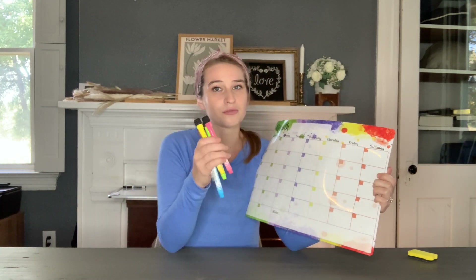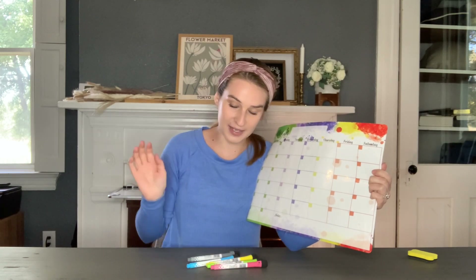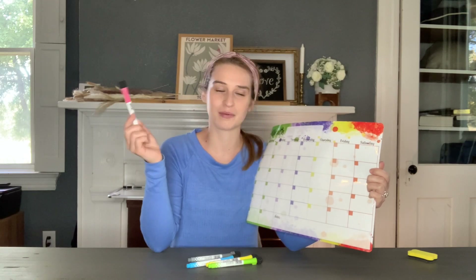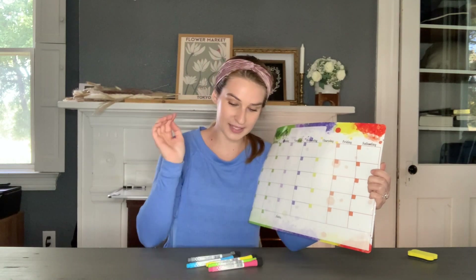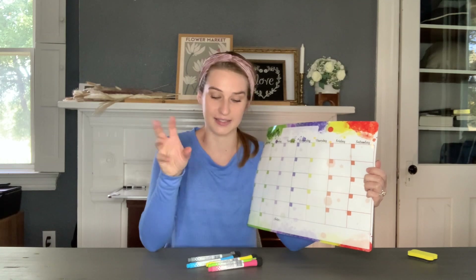It also comes with these really cute markers. A good idea with these is if you've got different family members, you can say this color is this certain family member, so whatever is written in this color is whatever is going on in the life of that family member. It's really nice that it has all the different colors, and of course you can use the colors for any ideas of your own.